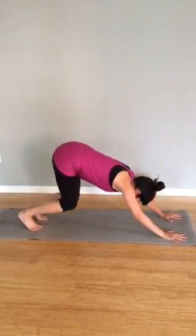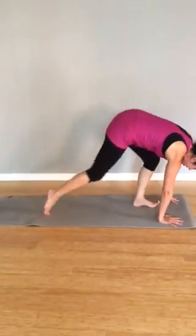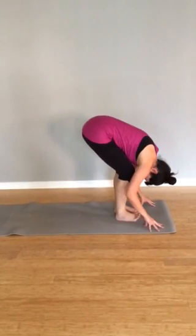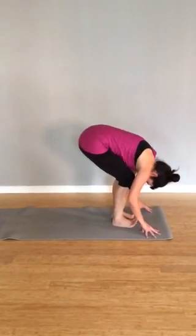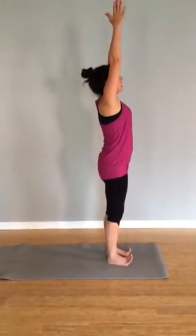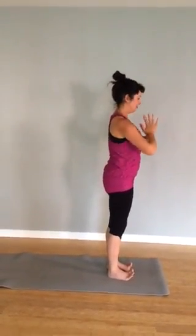Bend knees and elbows, inhale. You can walk or hop towards the front of your mat. Inhale. Exhale, balance, soften. Press down into the feet, inhale. Exhale, start to roll up. Inhale, send the arms up. Exhale, the hands to center. Beautiful.